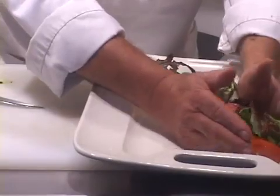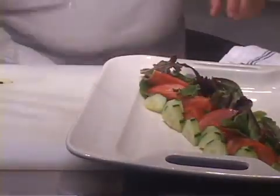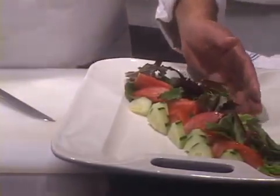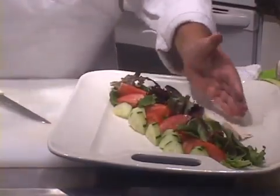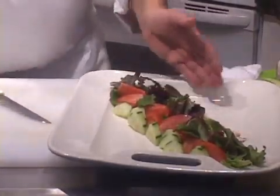This is about the size of the kind of family style plate that you might have at your house. Let's put some mushrooms along this side. Okay, we have enough of that.